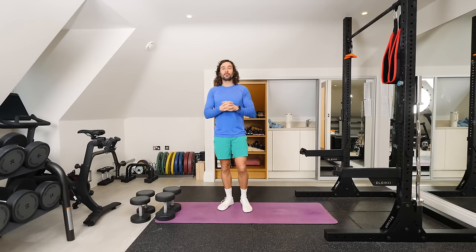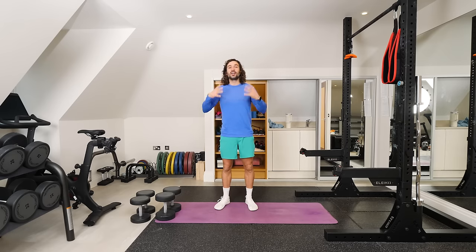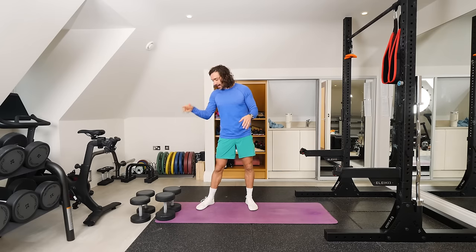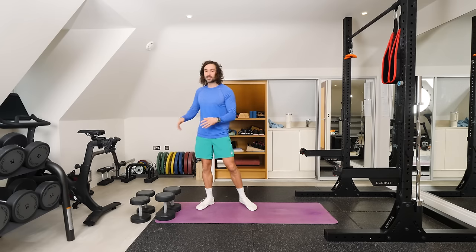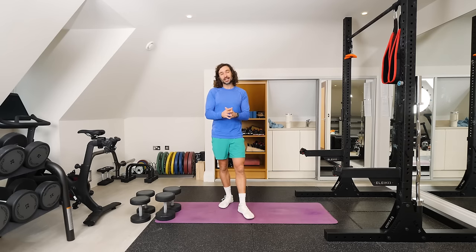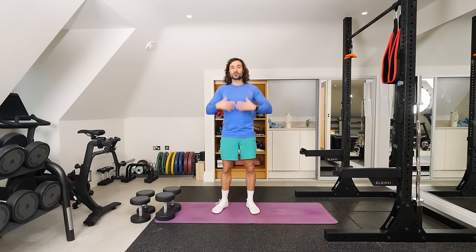Hello again and welcome back to The Body Coach TV. I'm Joe Wicks and this is a 30-minute dumbbell strength workout. All you need is two pairs of dumbbells — a heavy set and a lighter set. I'm using 18 kilograms for the heavies, 14s for the lights. There are 20 moves in total. We're going to work for one minute on each exercise, followed by a 30-second rest. Not a lot of rest, but lots of volume. Focus on control, technique, tempo. Try and stay with me, let's not rush ahead. Get some really good reps in and think about building strength.